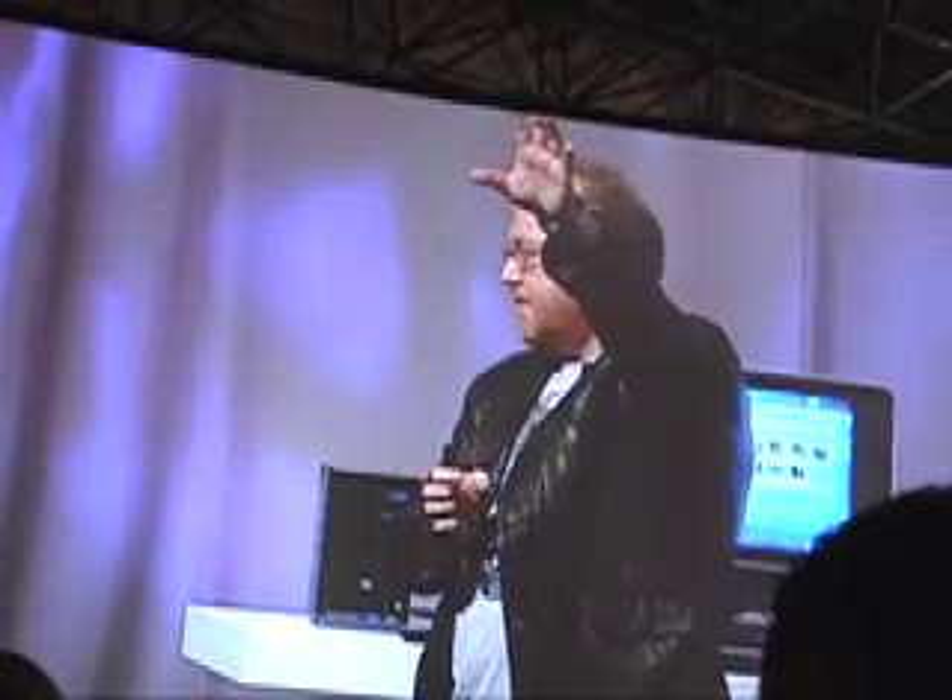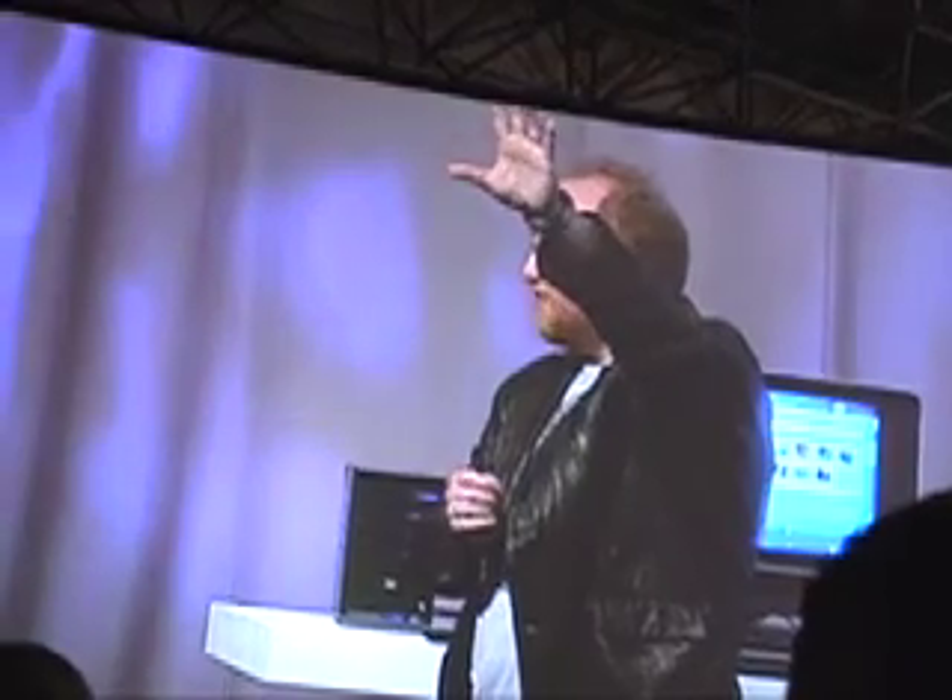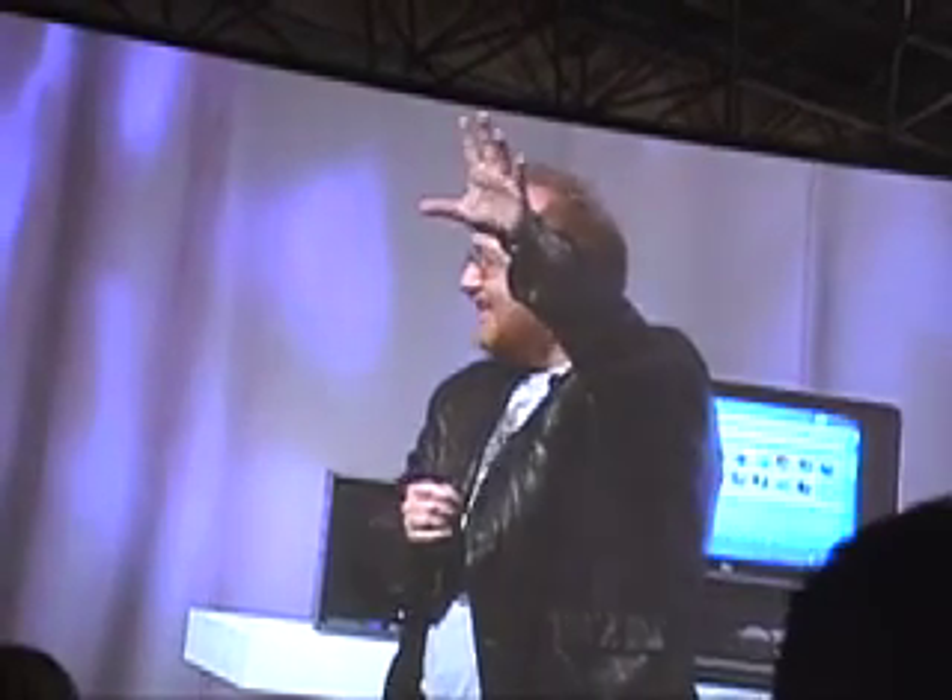Blackbird is being shown publicly outside of our announcement three weeks ago. We have brought ten Blackbirds with us. They are in the HP booth, and you will be able to have free access to go touch, play, and most importantly, don't be afraid to take and look at in detail the machine.